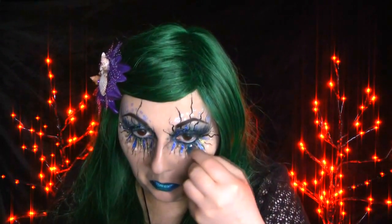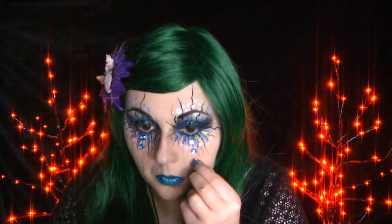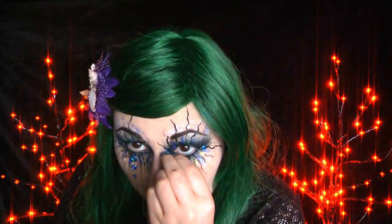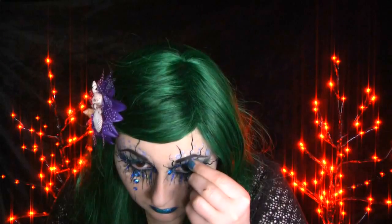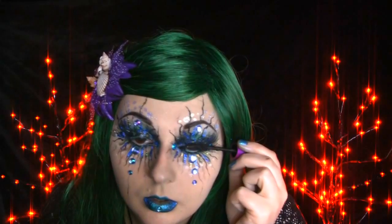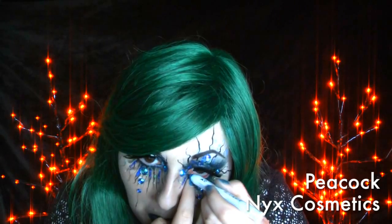I put a few dots of Icing Sugar on the lips as well. I added rhinestones I got from Michaels — the light blue ones are stick-on, but the ones for the corner of my eyes I stuck with Duo's eyelash glue. I then added mascara and false lashes. Finally, I lined my waterline with NYX's Gemma pencil in Peacock.